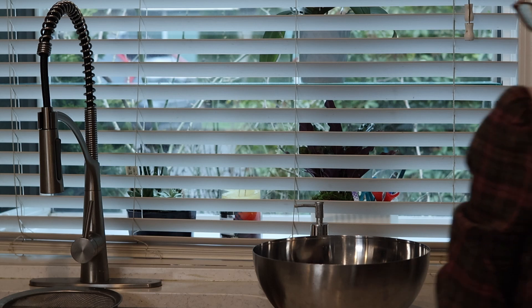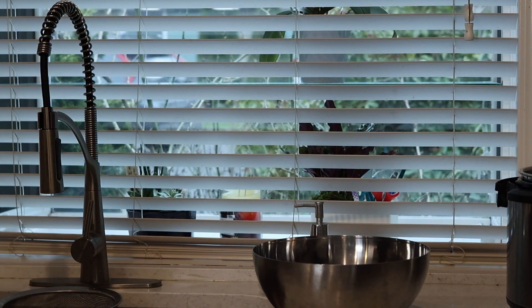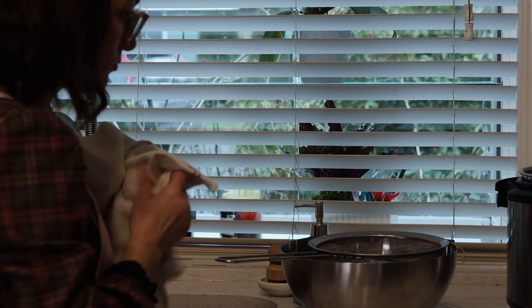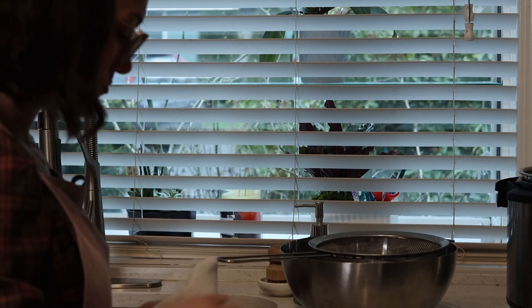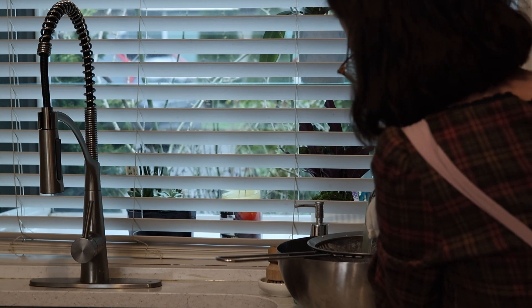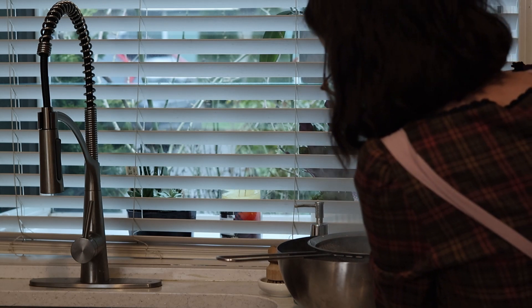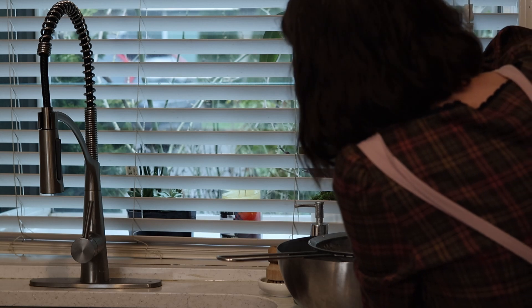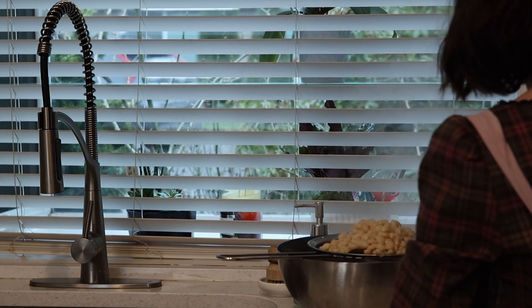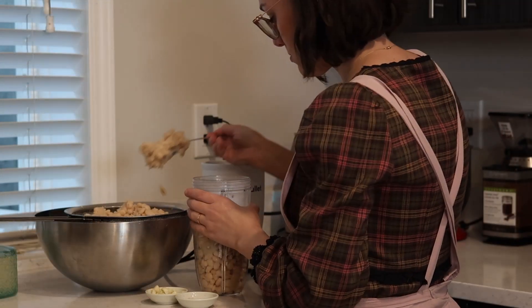My beans are done cooking. I'm going for slightly overcooked beans here, so don't worry if they split a bit during cooking — this will actually result in a creamier paste once you blend them. I'm straining them but I won't discard the liquid because I need some of it for the next step. It's also important to not let them cool completely as that might make your dish lumpy and chunky.